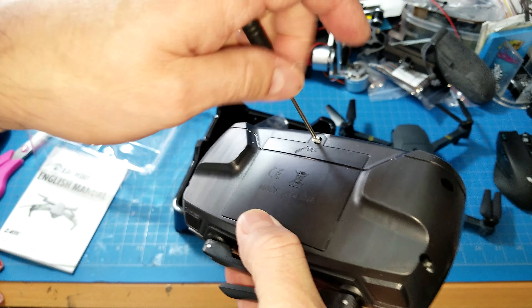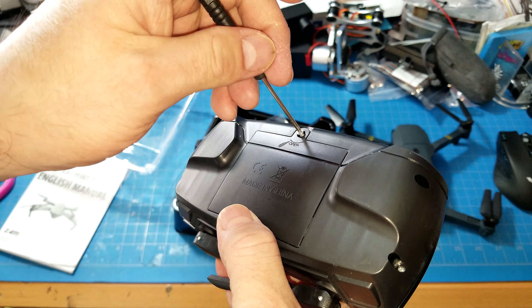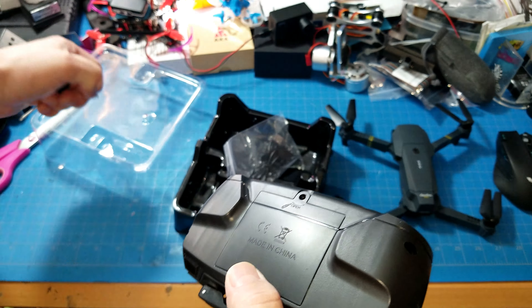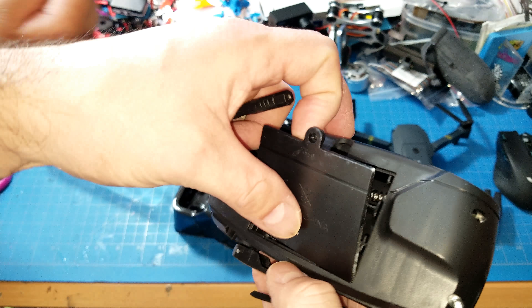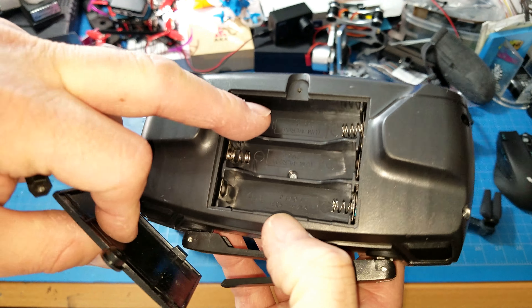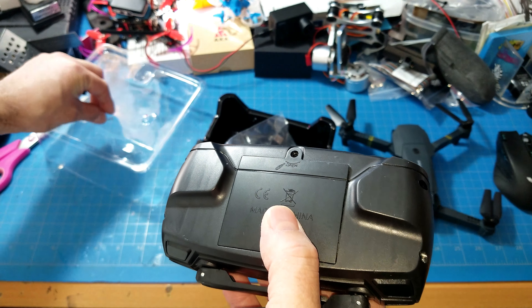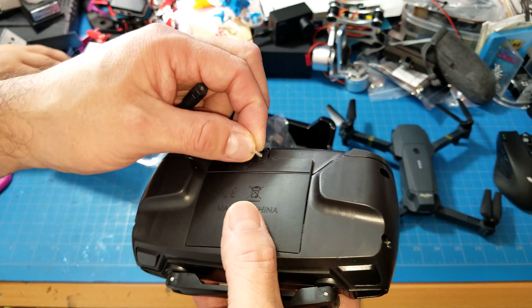Micromod here with a special unboxing of a mystery box item. You guys already have a sneak peek but my kid has no idea what's inside. What do you think is in here? Mini drone? Let's check it out.